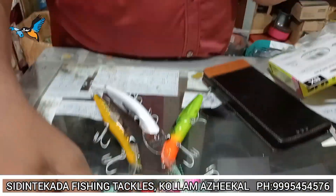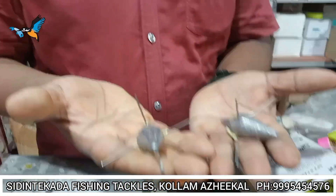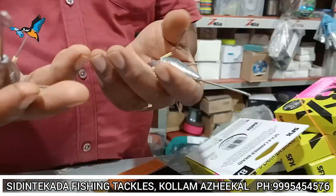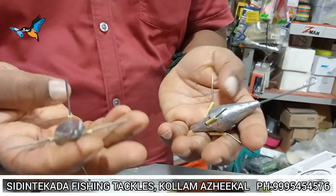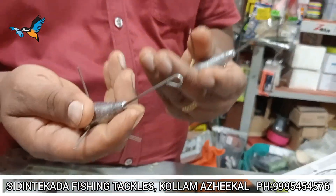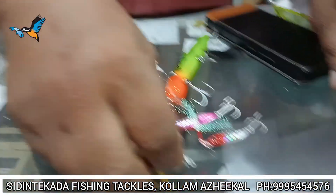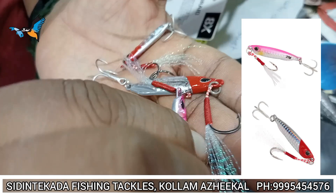We have to make this finger weight. We have 100 to 120 grams of finger weight. We have to make a spoon — it is 10 grams, 15 grams, and 20 grams.